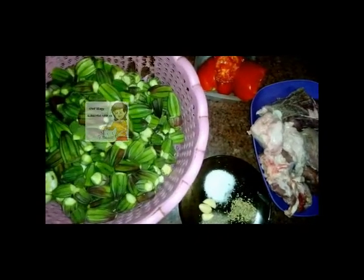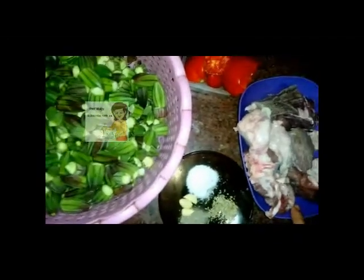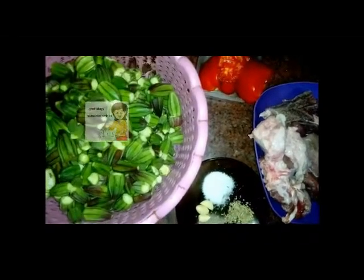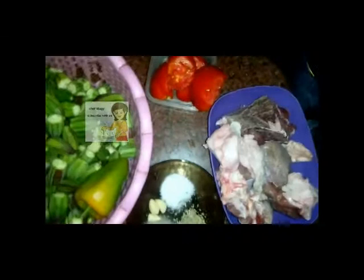Hello everybody in our channel Learn Cooking. Today we will show you a new recipe: how to make akura with meat and tomatoes or tomato sauce. I have a kilo of akura, kilo of meat, tomato put in the mixer to make tomato sauce, garlic, salt, black pepper, and green pepper.